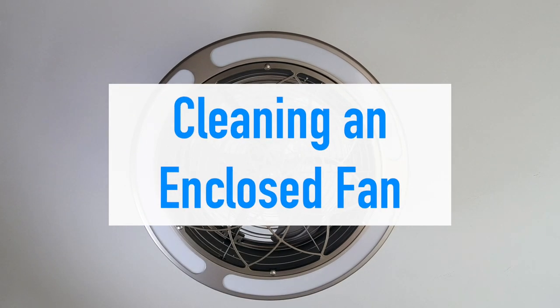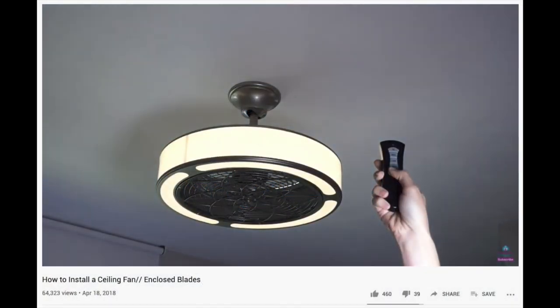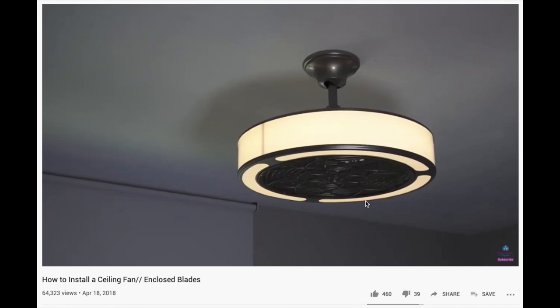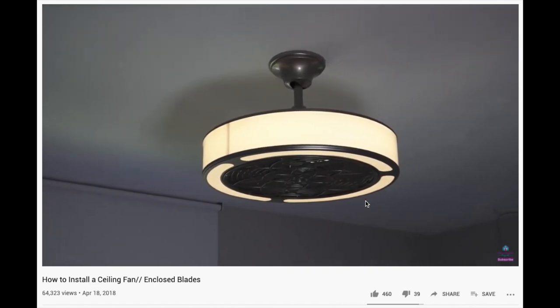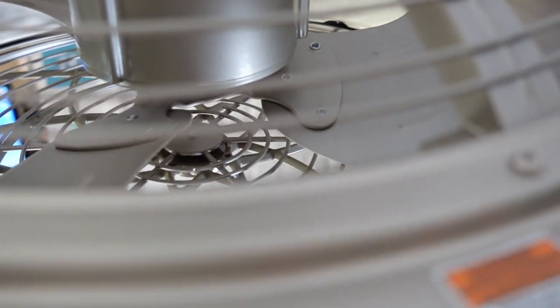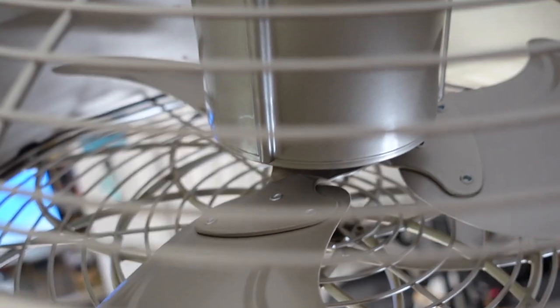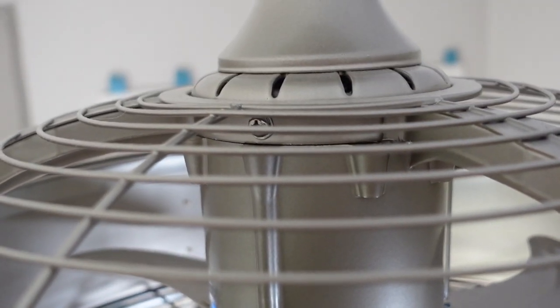Welcome to Mother Daughter Projects, I'm Steph. Today we're going to clean the enclosed fan that we installed two years ago. We've had a ton of questions in our comments section about how to clean the blades on this type of fan. It has been two years and I have not cleaned this fan, and you can see this is the resulting dust over that time — in my opinion it's really not dirty at all. But we will today answer the question of how to clean it.